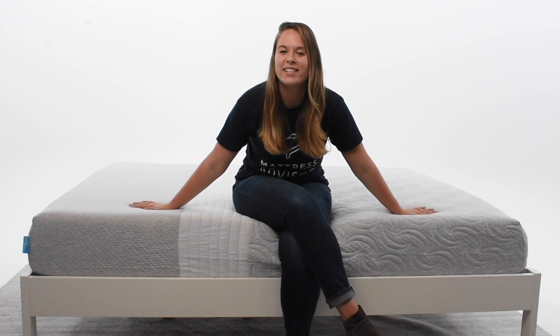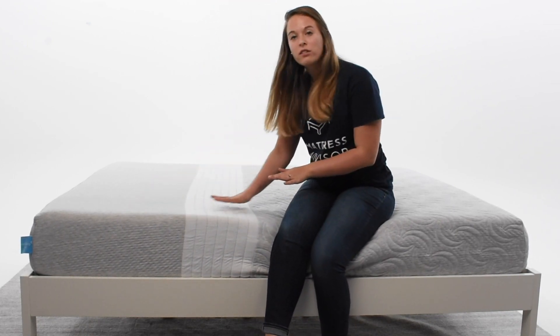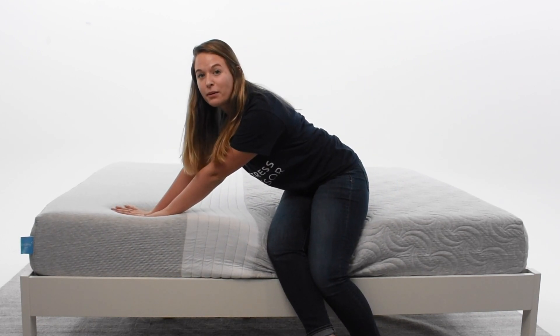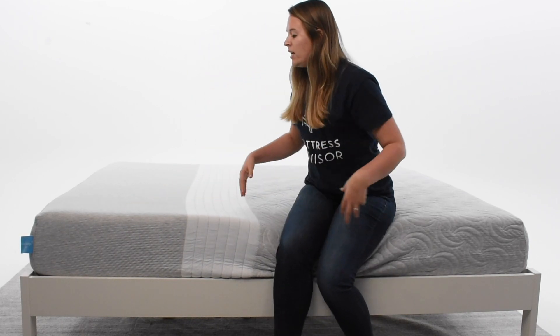The Tri-Support design is what makes the Level Sleep Mattress really unique. All that means is that in three major regions of the mattress, there are different firmness levels. For instance, where you put your head and shoulders is a softer firmness than where you put your torso. That's because different areas of our body are built in different ways, and therefore they need different types of support.